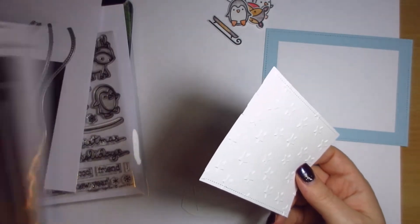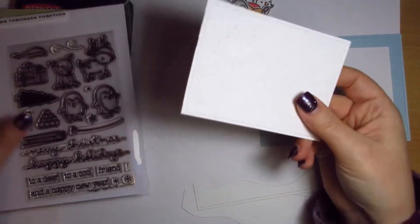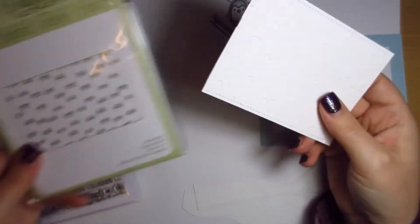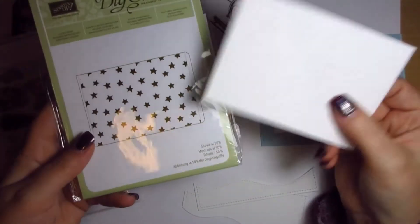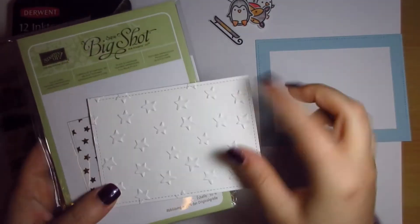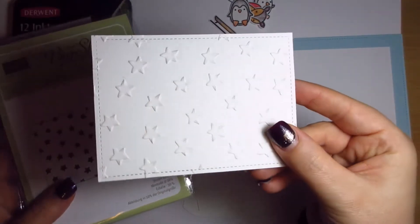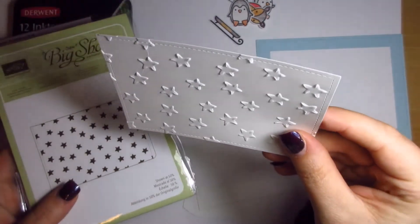So that's those two. Then what I did with this one as well is I used my Stampin' Up Lucky Stars embossing folder and just ran it through. I thought the stars would make a nice little texture — can you see that? I hope so, I can't see, I'm too short!